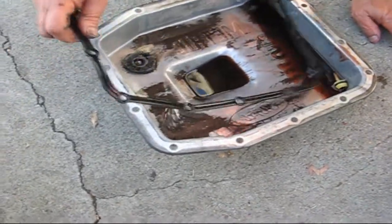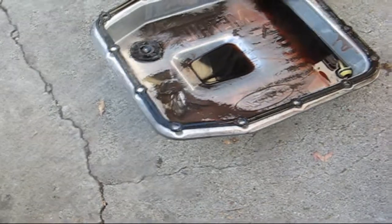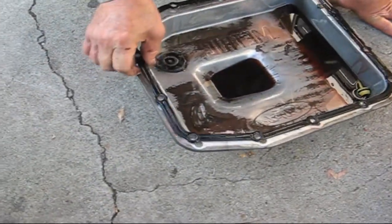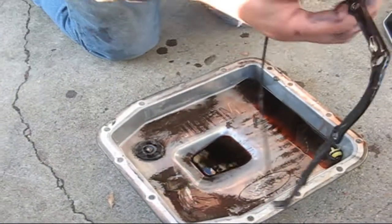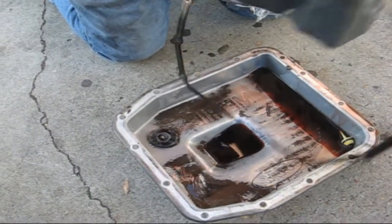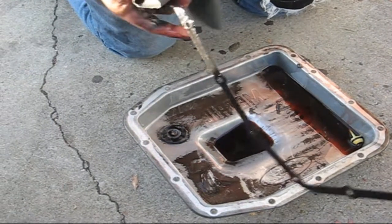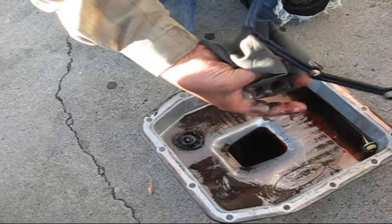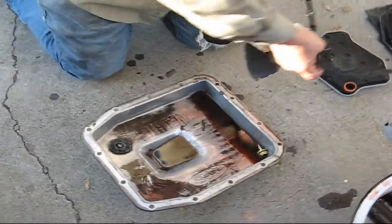The instructions that came with the filter say it comes with a gasket, but if the pan has a reusable molded gasket and it's in good shape, use the original one. The original gasket is good to use. So we'll just set the new gasket off to the side.